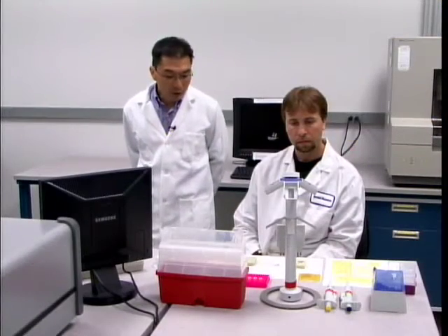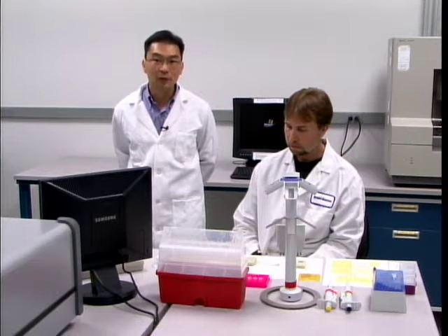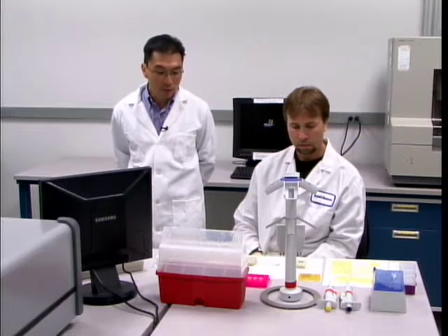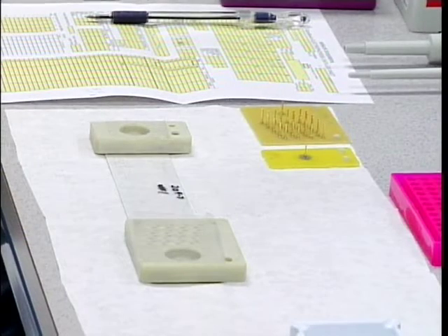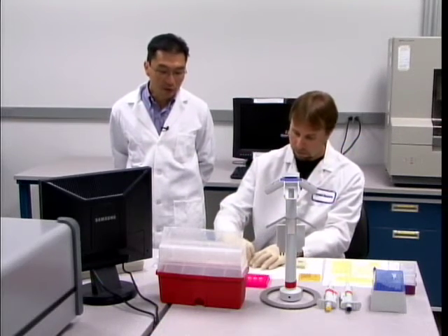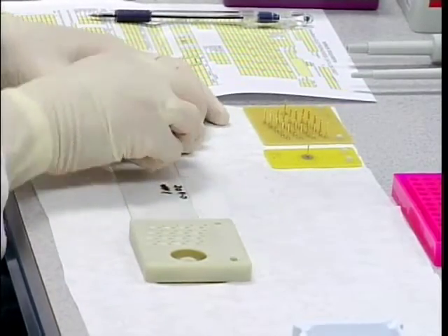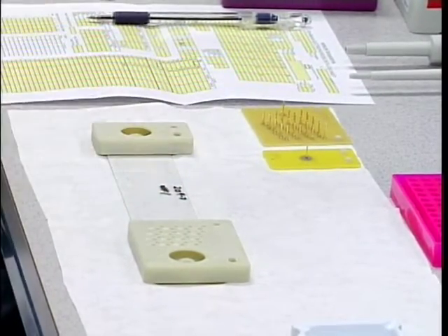We're now preparing the chip for running. What you have here is a microfluidic chip. It has 16-sample analysis capability and has been pre-filled with sieving matrix. Mark is going to start by removing the covers on the chip so that he can insert buffer and sample into the appropriate reservoirs.